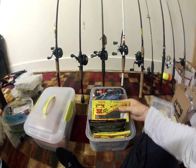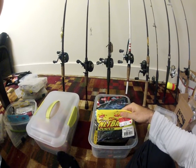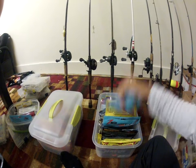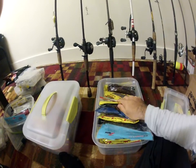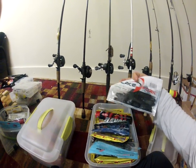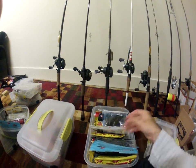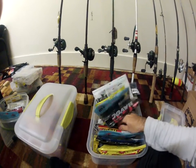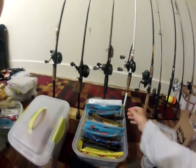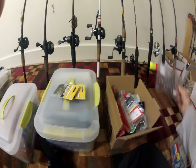I got the Strike King 3X soft bait, crawdads, tubes, Net Bait Baby Pocket Chunks, Mann's flapping craws — these are all a lot of my creature baits that I take out on the kayak. Lake Fork Hyper Freaks — these are really good. I think my favorite right now is the Mega Claws — it's one of my favorite plastics. Got some more random plastics in here — lizards.